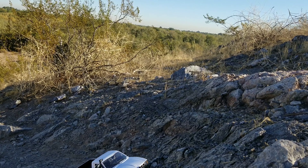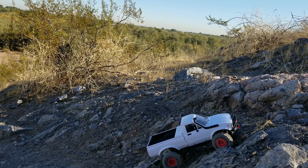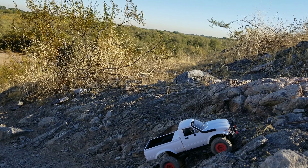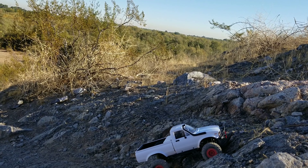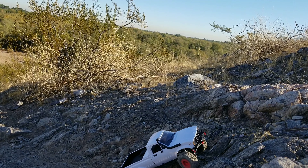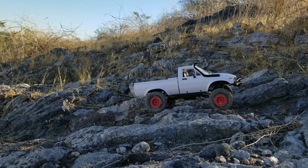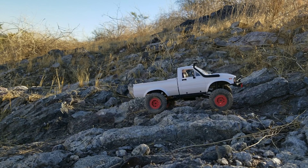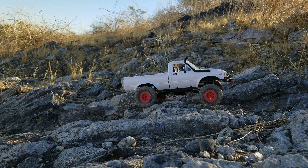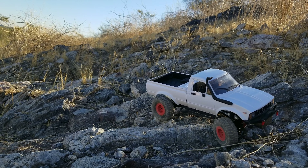I'm completely missing the turn now — I'm supposed to be going up this. I need to adjust my steering trim. I haven't Loctited anything and I haven't greased anything. I literally built this on that one video for you guys and now I'm just running it, just to see if it can handle that. Pretty sure one run isn't going to do anything to it, but we'll see if it stays together.